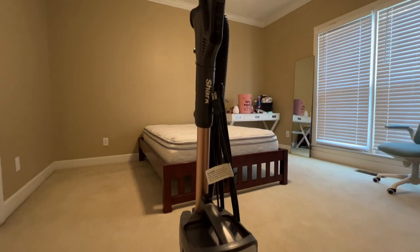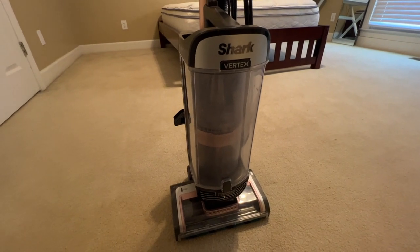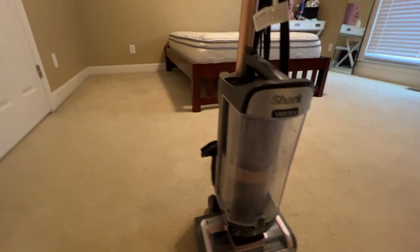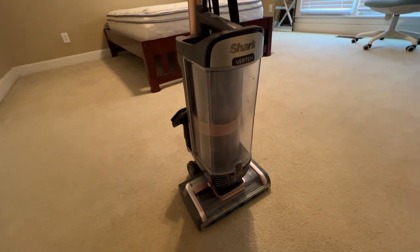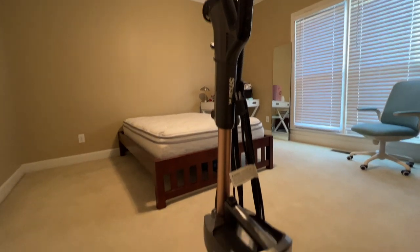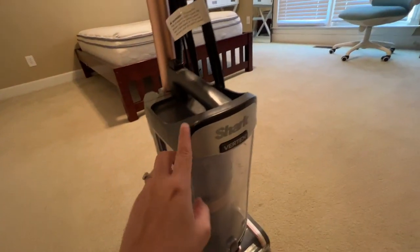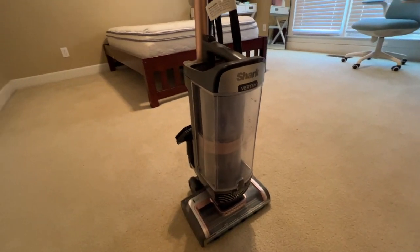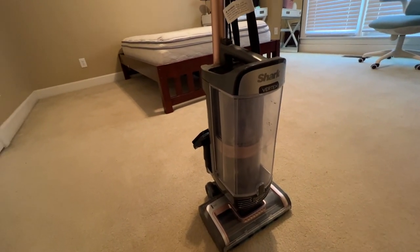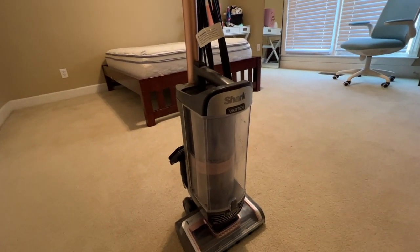This is not an unboxing or anything like that, but I do want to share my new vacuum — it's a Shark Vertex. This thing is amazing. I told my husband I wanted a new corded vacuum and he got this for me. He loves it so much too. I've already kind of banged it up a little bit, but the suction on this is freaking awesome.